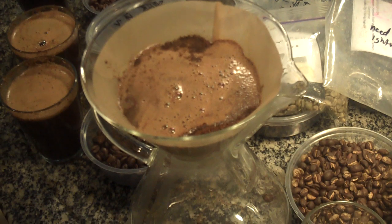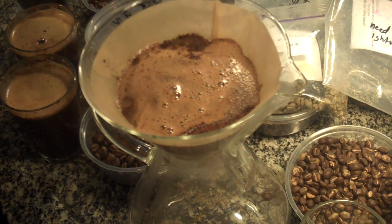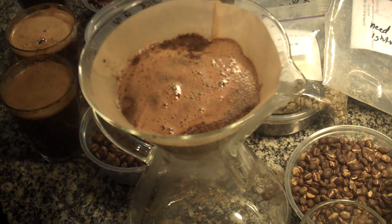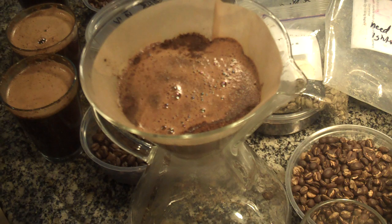I think everyone's sort of thinking like they just invented pour-over, and you can use a technique with a Chemex and get an incredible result. It's been around forever.